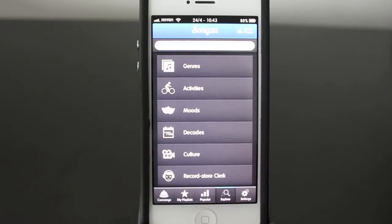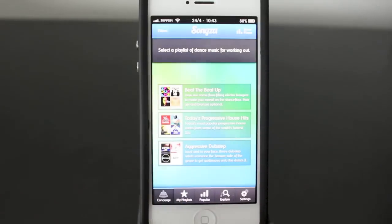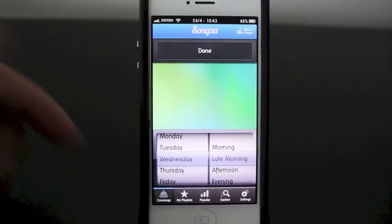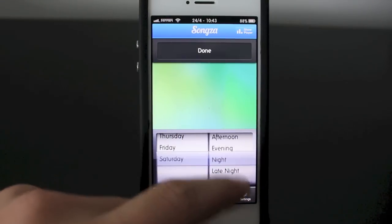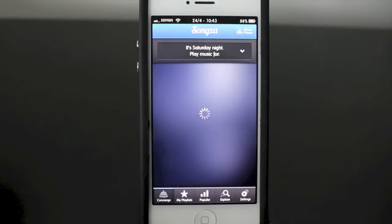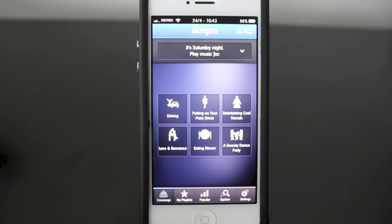There are no audio ads to disrupt your music. You can play this on the road or at home. I really like the concierge feature — it gives you basically what's going on with your day. Moving to Saturday at night, you can see it changes from morning music types and even changes the background — now showing driving, putting your party dress on, eating dinner, love, romance, and different types of playlists.